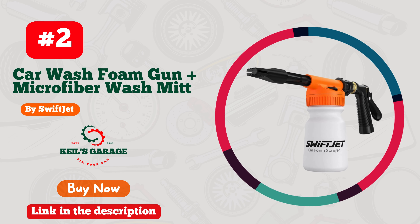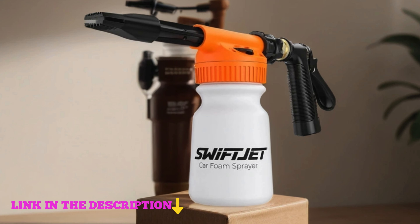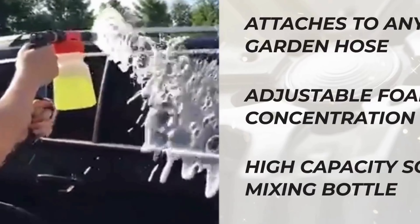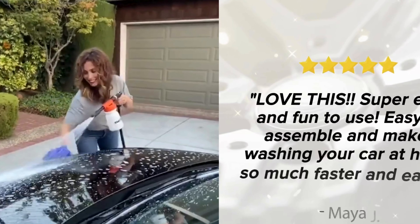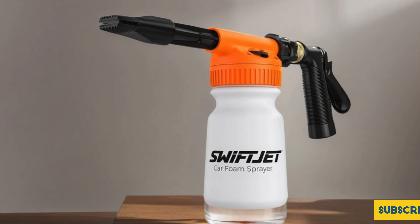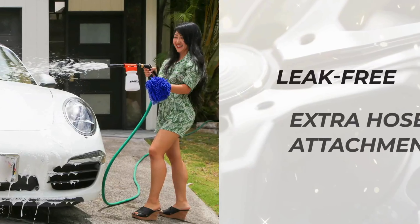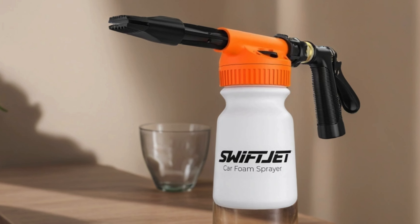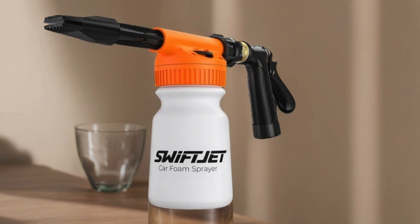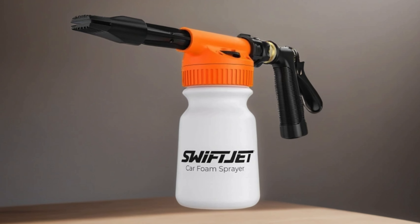Number 2: SwiftJet Car Wash Foam Gun Plus Microfiber Wash Mitt — your ultimate car cleaning companion. With this dynamic duo, achieving a professional-grade foam wash at home has never been easier. The SwiftJet Foam Gun seamlessly attaches to your garden hose, transforming mundane car wash sessions into a luxurious foam-blasting experience. Its adjustable nozzle allows for precise foam concentration, while the included microfiber wash mitt ensures gentle yet effective cleaning. Say goodbye to stubborn dirt and grime as you effortlessly glide through your car's surfaces. Perfect for both car enthusiasts and casual cleaners alike, this kit is a game-changer in car care. Elevate your car washing routine with SwiftJet, the trusted name in premium car accessories for men.